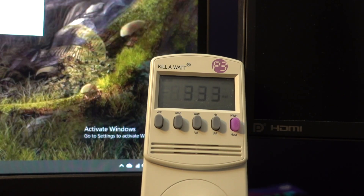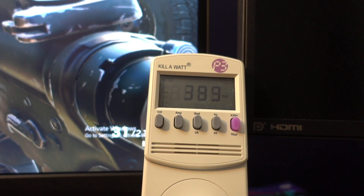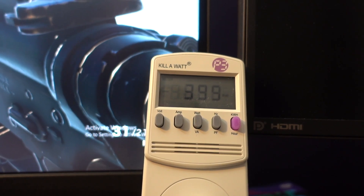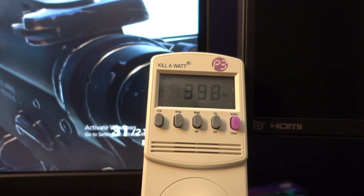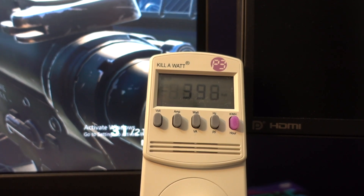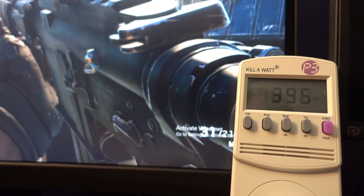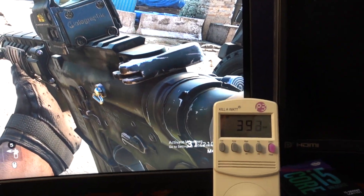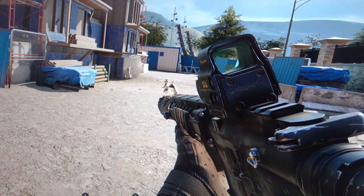Now I'm going to launch Rainbow Six Siege to give you an idea of what a typical game might use. Currently in Rainbow Six Siege, you can see it's just under 400 watts — nothing else running in the background — hovering around 390 to 392 watts.